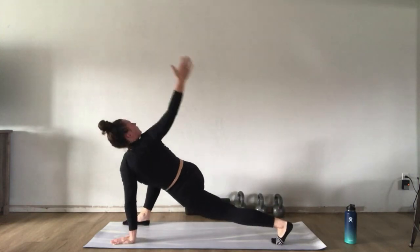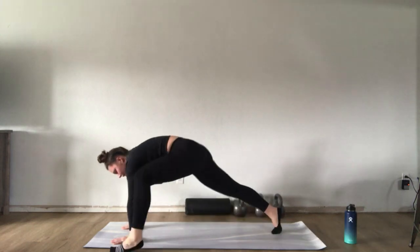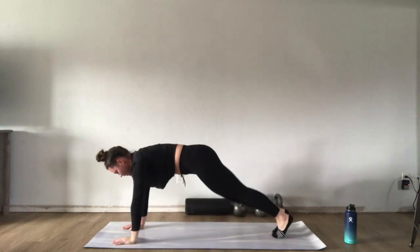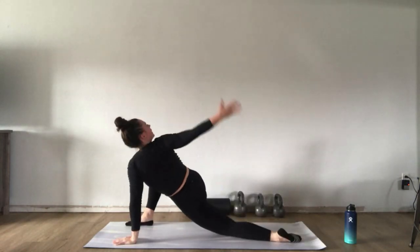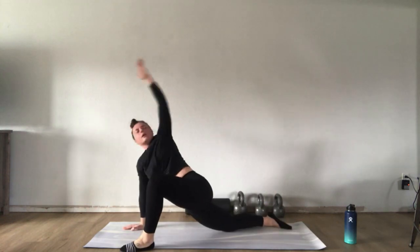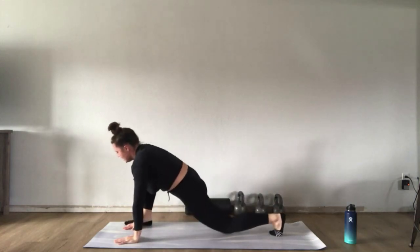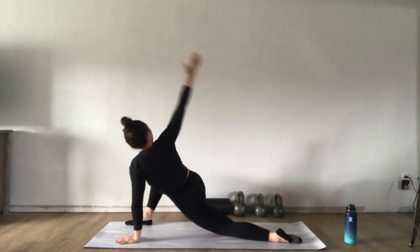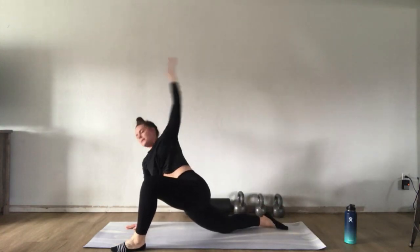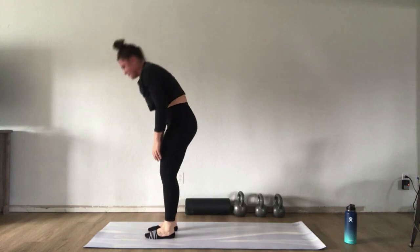Right leg comes forward — drop that back knee if you want. Open up to rainbow. Then other side: left foot forward, feel free to drop that right knee. Opening up like a rainbow, pressing that knee out. Aim for about three on each side, either dropping the knee down or keeping it up — both are great options. Come back to plank, then walk your feet to your hands and come up nice and slow.